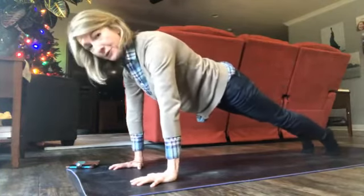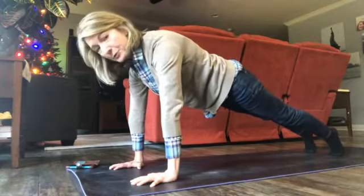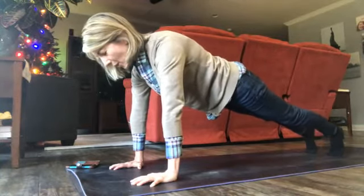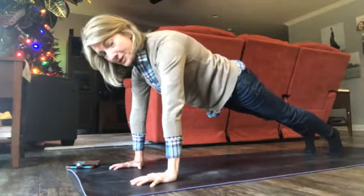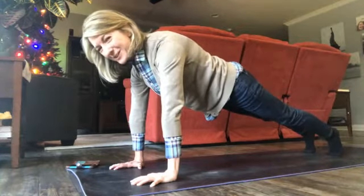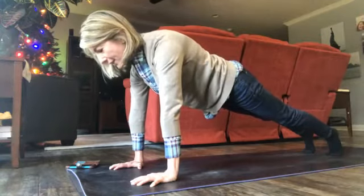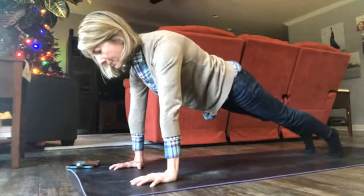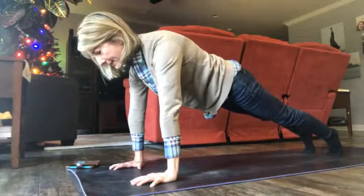Shift your weight forward slightly — that helps you get that nice long spine, keeps your hips from sticking up too high or letting them sag down. Always pulling in your navel, tightening your glutes — that really activates your plank. Keep pressing into the floor, your gaze is out in front of you, remembering to breathe, keeping that nice long neutral spine.